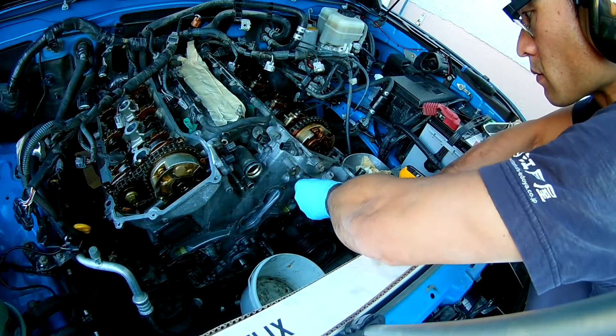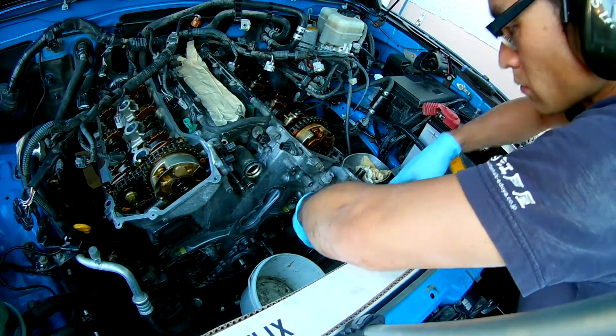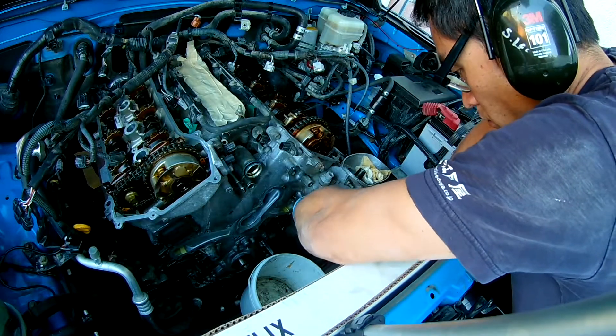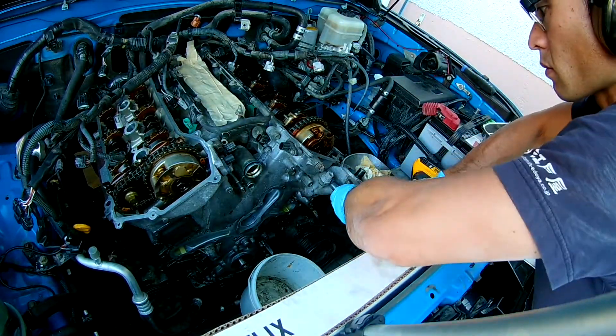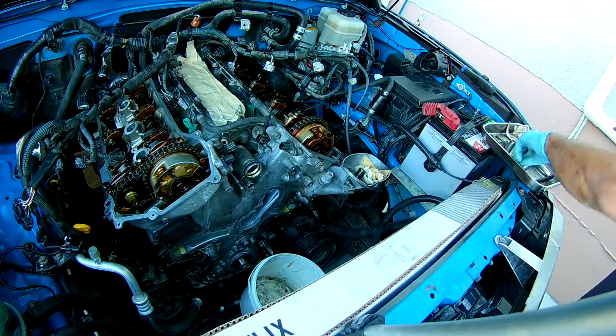Now the oil filter housing — there's still some oil coming out when you take this off, so have a little bucket underneath it and just let it drain.